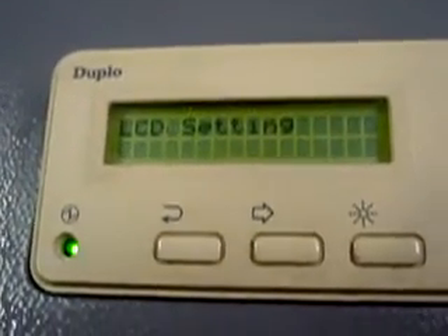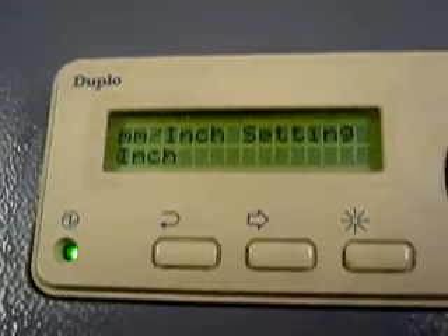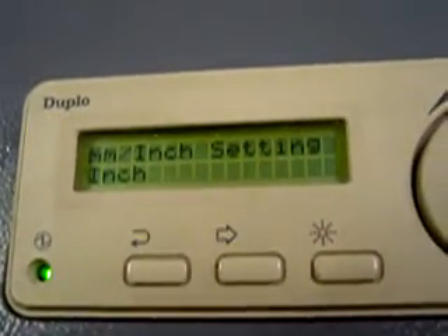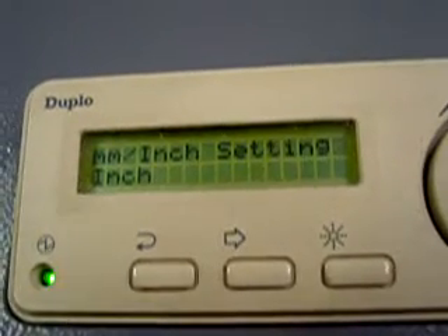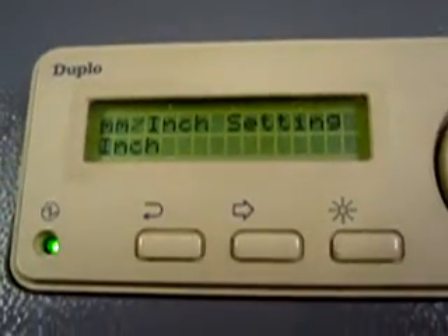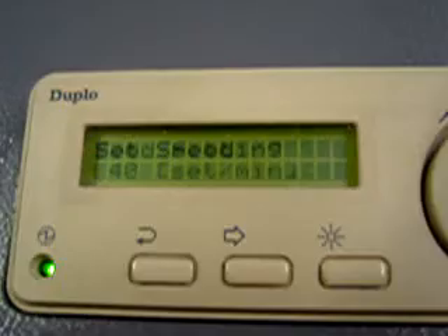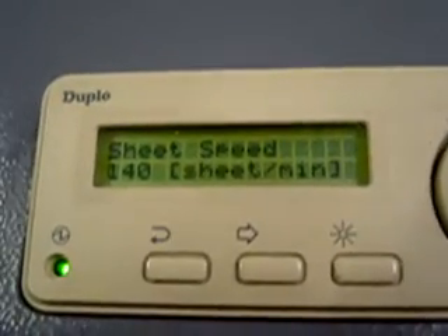Other settings: tone on — that's just your beep. LCD settings — I can lighten or darken the screen. Millimeter/inch settings — when you're setting your size, you can set it in standard American inches or millimeters. Feed setting — I can set the speed and how many sheets per minute.